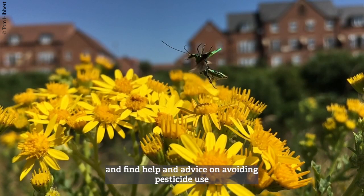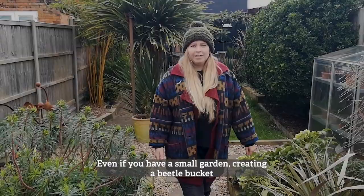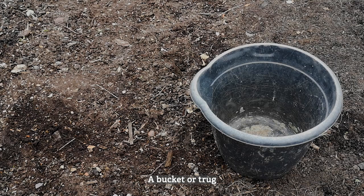You can learn more about the threats facing our brilliant beetles and find help and advice on avoiding pesticide use in the link in the description. Even if you have a small garden, creating a beetle bucket is a great way to introduce habitat space.